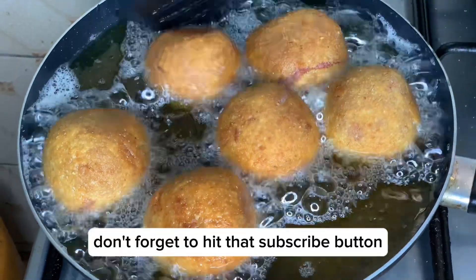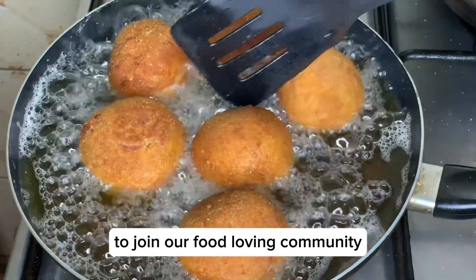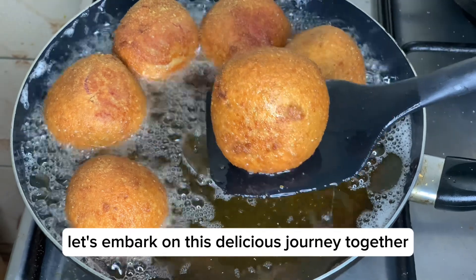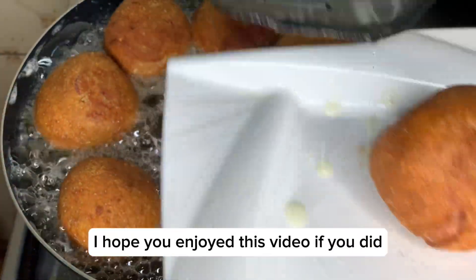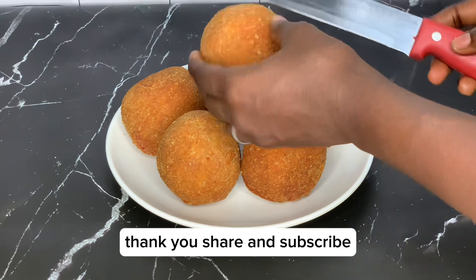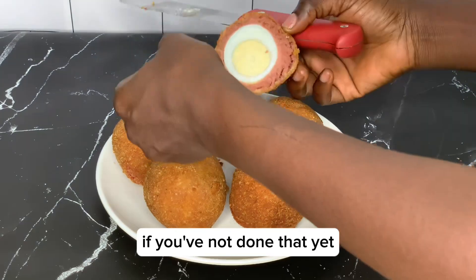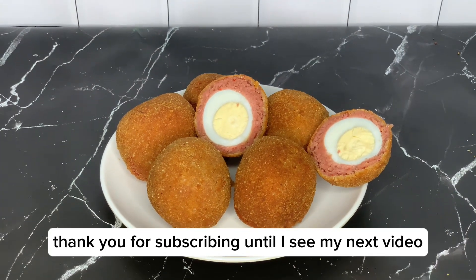Don't forget to hit that subscribe button and turn on the notification bell to join our food-loving community. Thank you so much for watching. I hope you enjoyed this video — if you did, please give your girl a thumbs up, share, and subscribe if you haven't done that yet. To my new subscribers, thank you for subscribing. Until I see you in my next video!